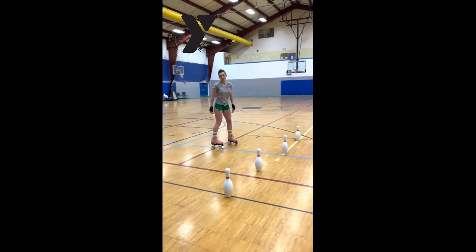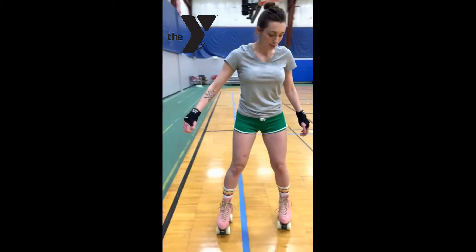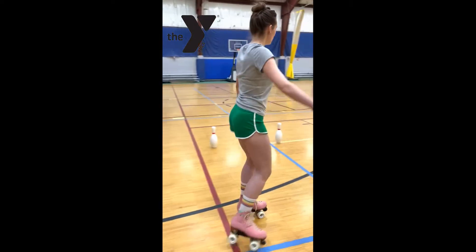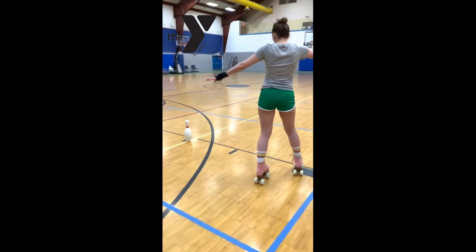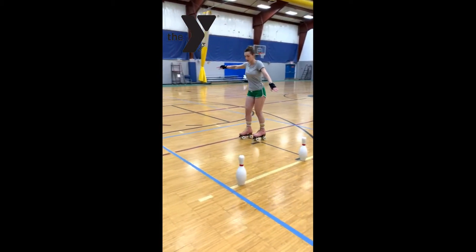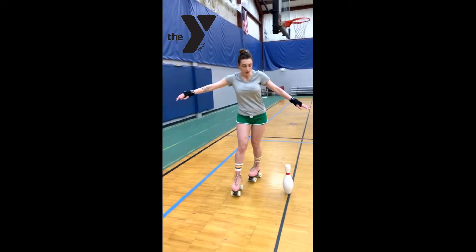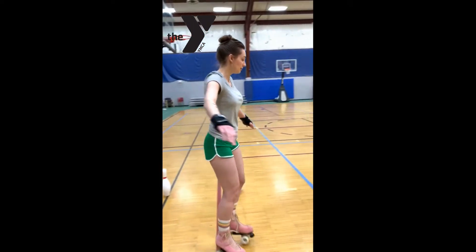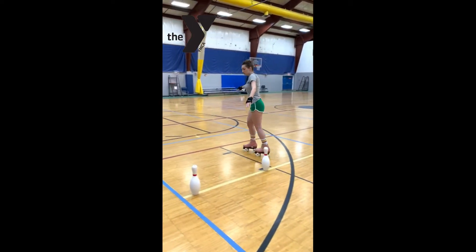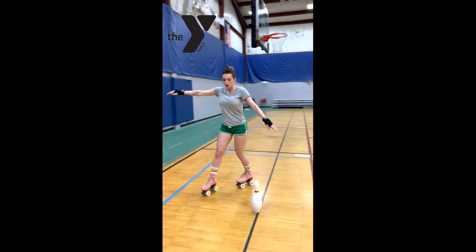I'm going to start over here and show you — I'm going around with both of my feet like that, but when I come around this side, I'm going to have both arms out, airplane arms, and bring one foot in front of the other. You just practice sliding that foot in front of the other and going around in a circle like this. This is going to help you get better with skating in a rink, so we're just going to go around and make nice smooth motions.